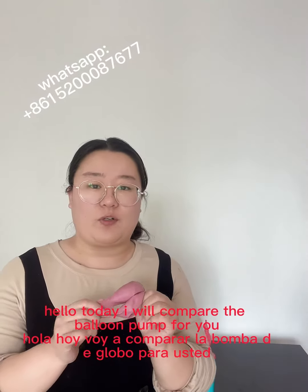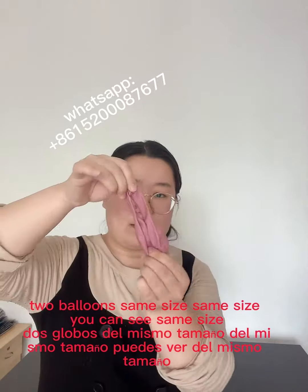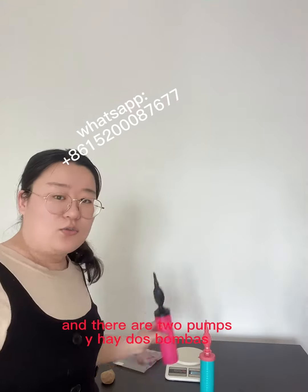Hello, today I will compare the balloon pump for you. Two balloons, same size, as you can see. And there are two pumps.